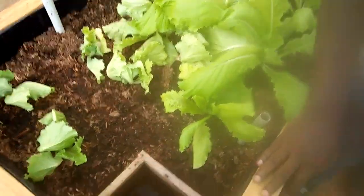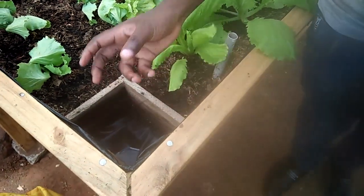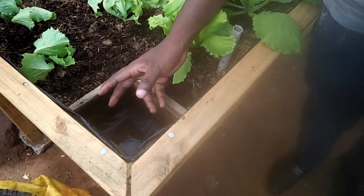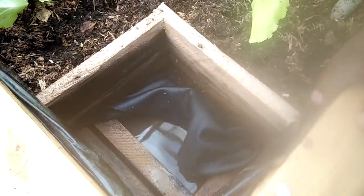How do you water it? I can see there is a cloth here. This box has been partitioned into two parts — we have an upper side and a lower side. The lower side acts as a water reservoir. That's why it's sealed with this plastic, so the water will not leak from the bottom.